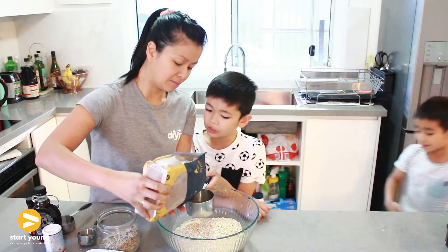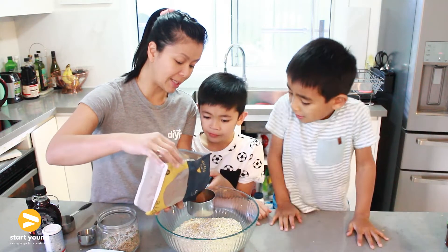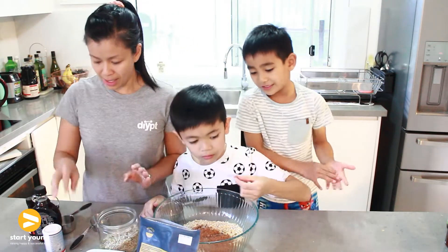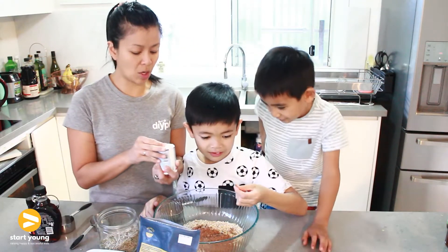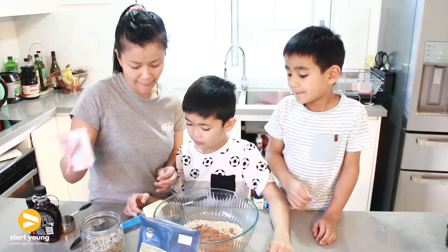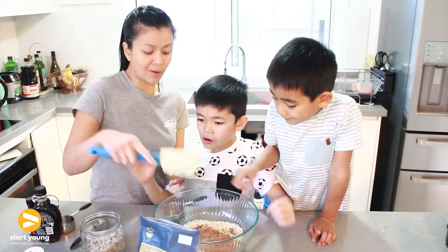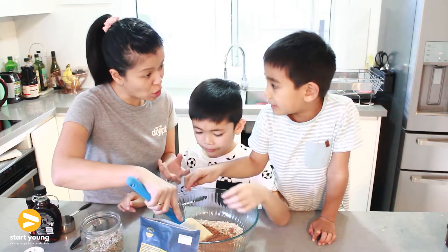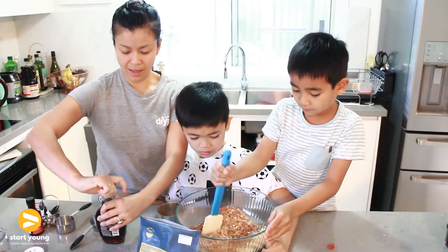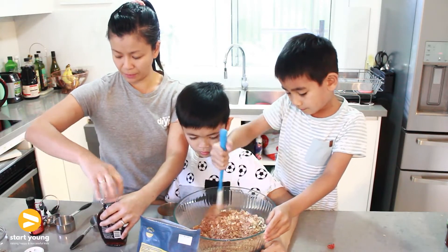We're using maple syrup as our sweetener. Okay so we're adding all the dry ingredients in first. Next up, let's sprinkle a little bit of salt in here. Why do you think we're adding salt to this? Any idea? No. So salt actually brings out the flavour of the chocolate. Dom's gonna mix it now, and then we're gonna add some maple syrup.